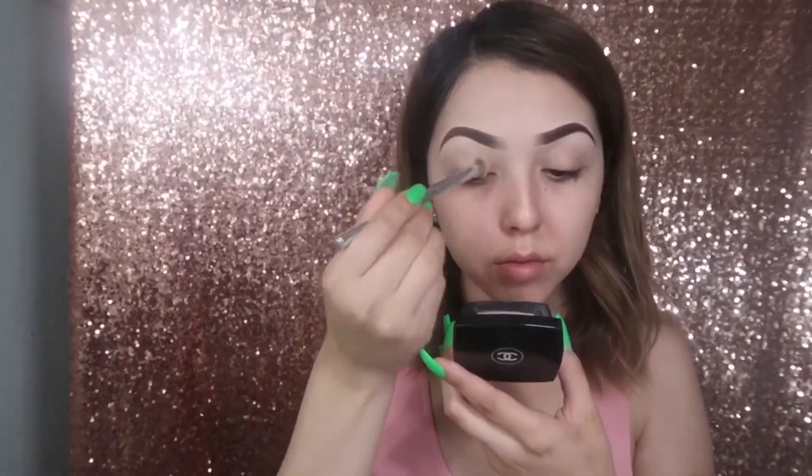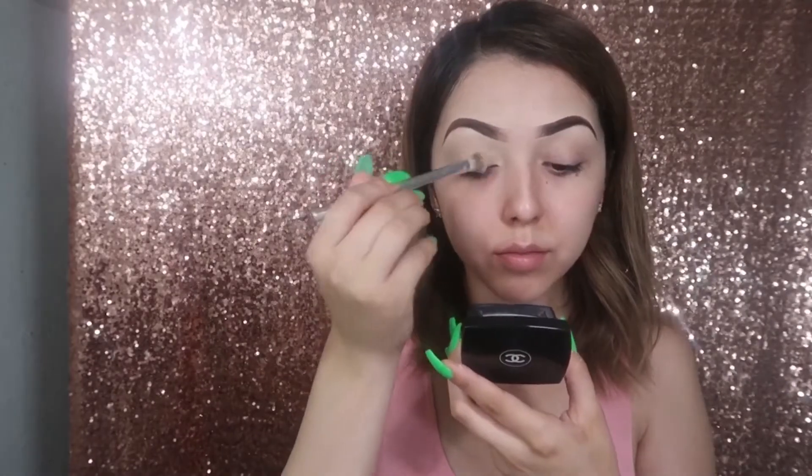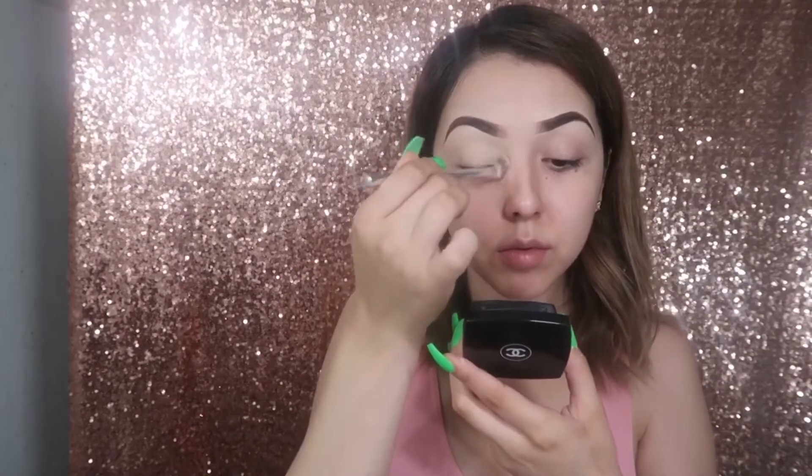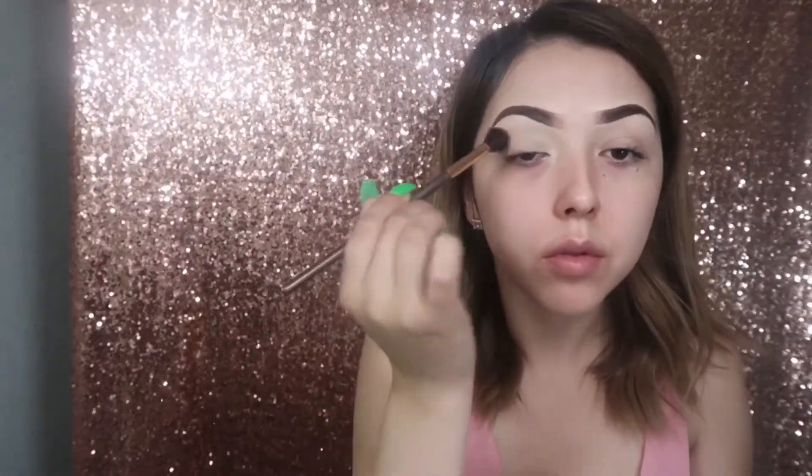Welcome back guys. I'm just going to start off by applying my MAC Painterly paint pot — the reason why I do this is so my eyeshadow can pop more and just last longer. Now I'm just setting it with some Airspun translucent powder and applying it to my crease area.